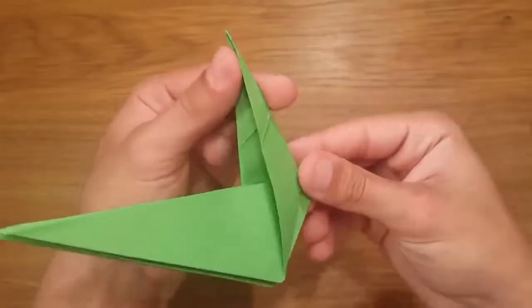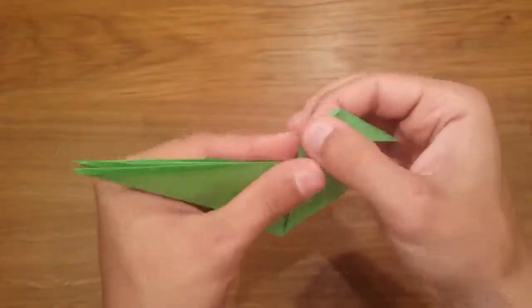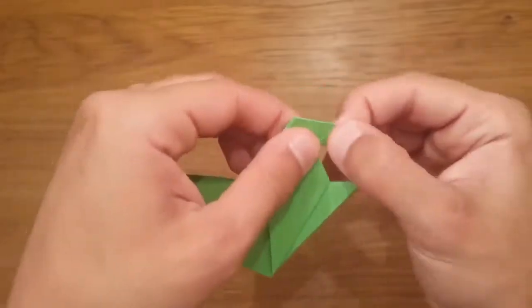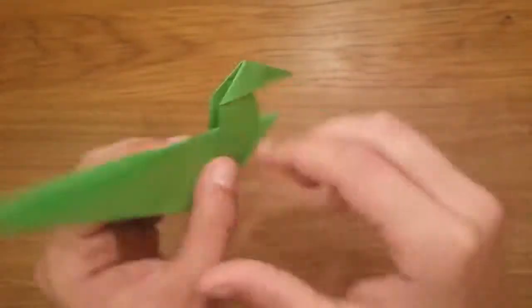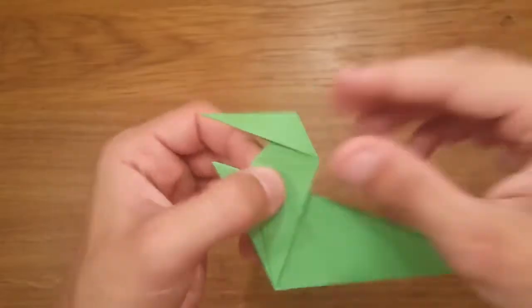I've been intrigued by it for years and I guess it was just finally time to learn how to do it. I'm really proud of it — it actually looks like a dinosaur, and that's the really cool thing at the end. I had my doubts as I was going through the process. I'm like, how on earth is this green piece of paper going to end up like a dinosaur? But in the end, voila — I have a dinosaur.